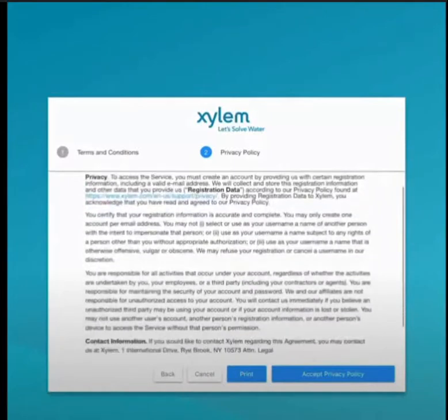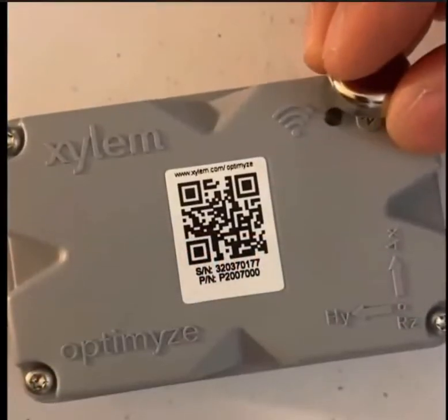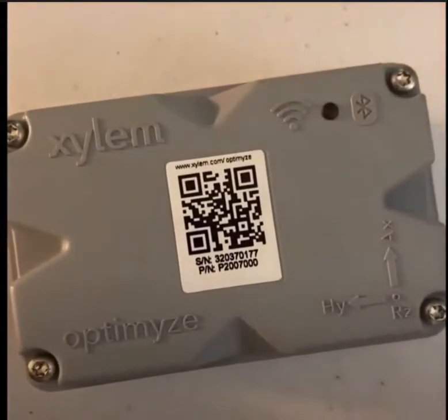After accepting, you are then prompted to connect to your optimized sensor using the QR code directly on your device or by manually entering the serial number. Before connecting, you'll need to make sure you wake up your sensor by placing the supplied magnet over the Bluetooth icon until the LED blinks pink.